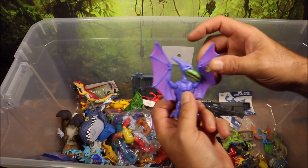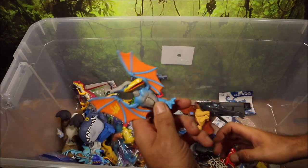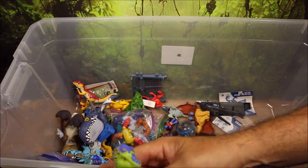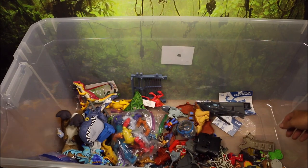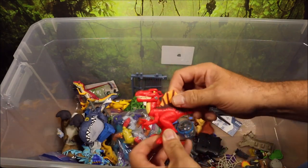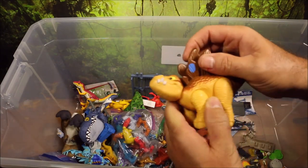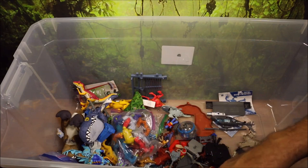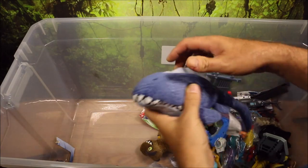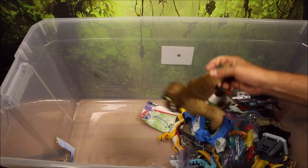A tiny little Imaginext Pteranodon and another Imaginext Pteranodon. Imaginext Pachycephalosaurus. And then an Imaginext Spinal Raptor with head-moving action. Imaginext Stegosaurus. Then they had a plush Mosasaurus and a plush T-Rex.